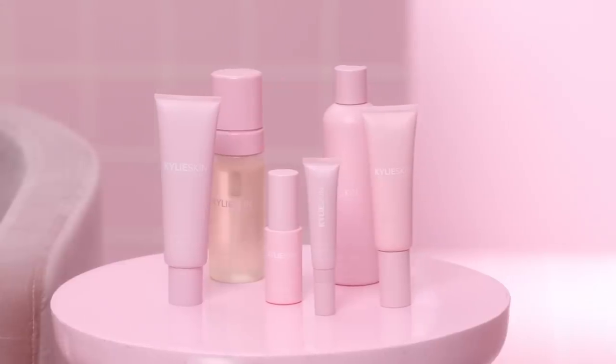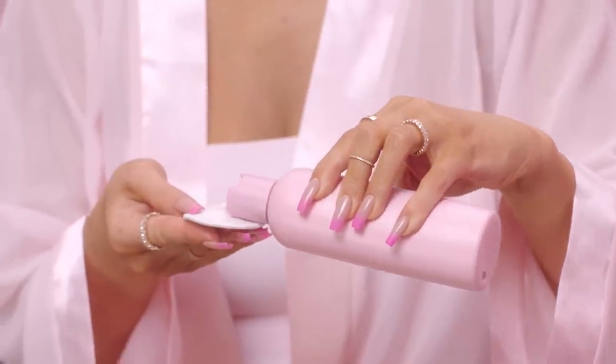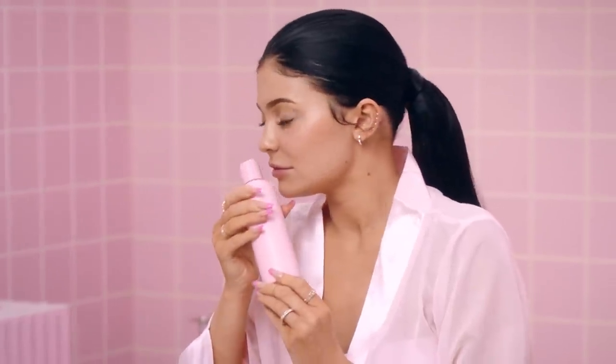After my face wash, I will go in with my vanilla milk toner. It has apple extract and avocado oil, so it really unclogs your pores and purifies your face. Most toners contain alcohol, which is really harsh for your skin, so it was important for me to make this alcohol-free. It helps tone and keep the pH balance of your skin, and it's also soothing and retains the natural moisture. On top of that, it smells like vanilla milk — that alone makes me want to put it all over my face every night.